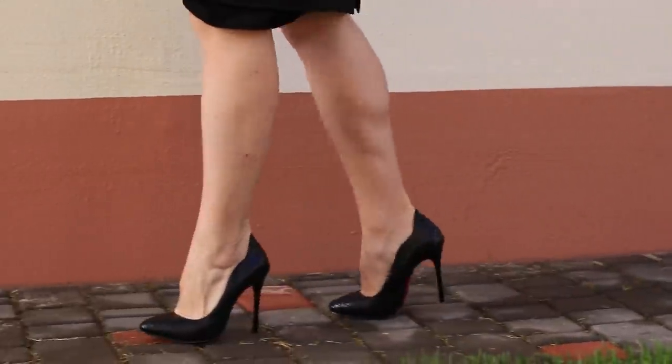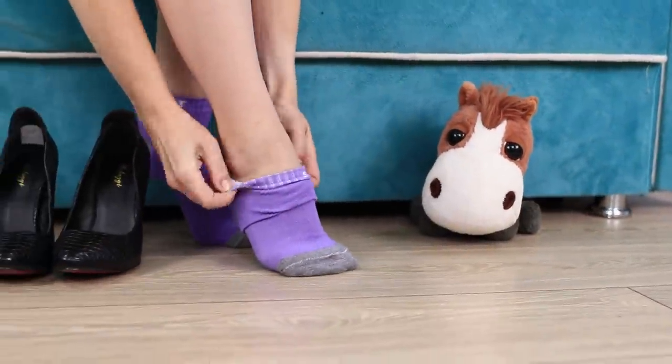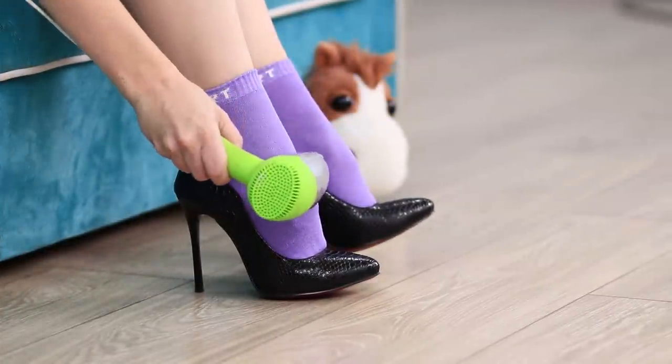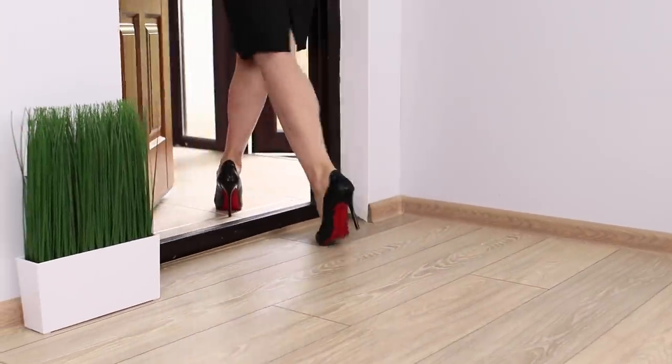New shoes giving you blisters? Put on knitted socks, put your tight shoes on, and warm them up with a hair dryer. The shoes will get much softer and won't hurt your feet anymore!